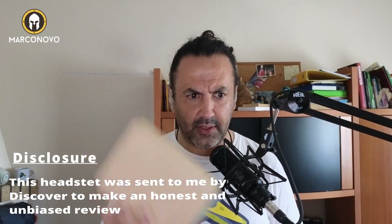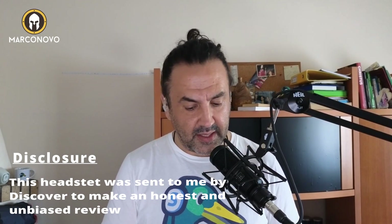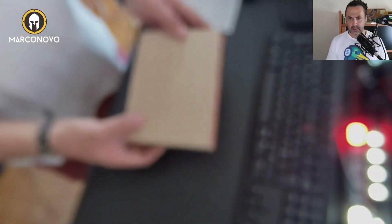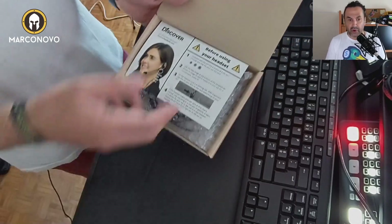I'm going to unbox and try out this headset by Discover D713U. Let me show you how the box looks. This is how it looks, pretty normal.